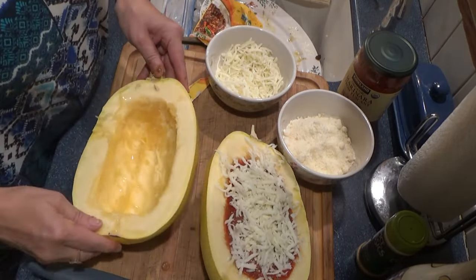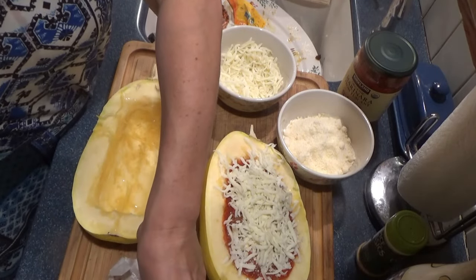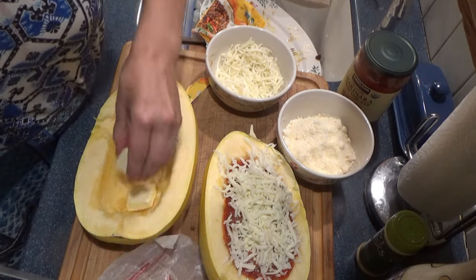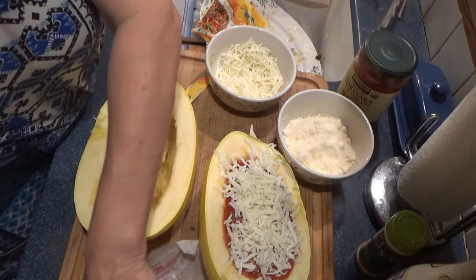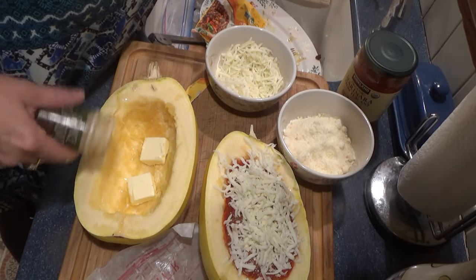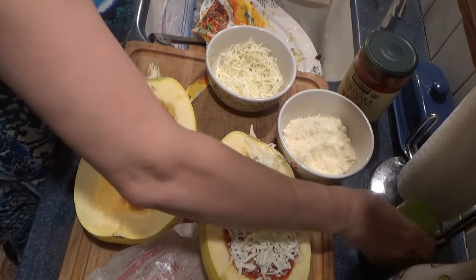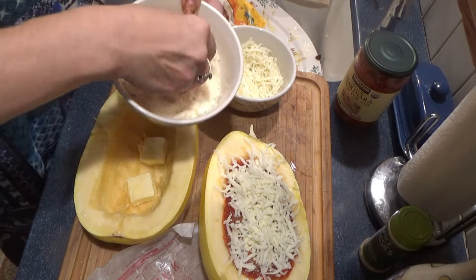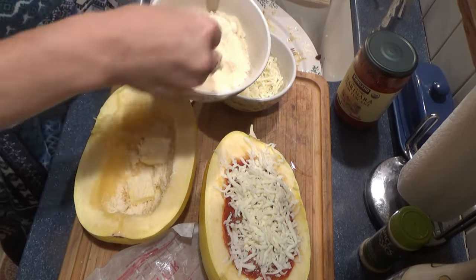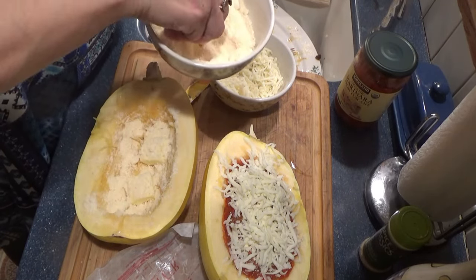Now the other one, I'm going to actually put in some butter — a couple pats — and sprinkle with some garlic, and sprinkle with parm cheese. If you like your pasta plain and buttery, this is the way to go for this one.